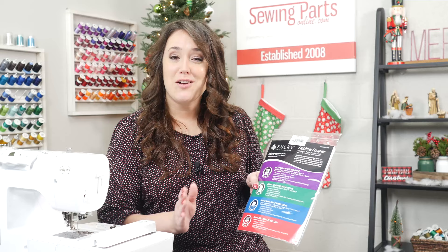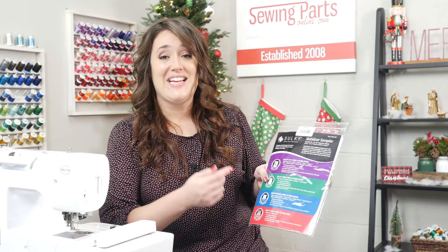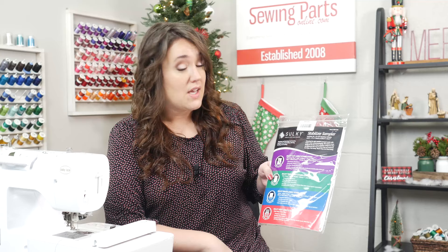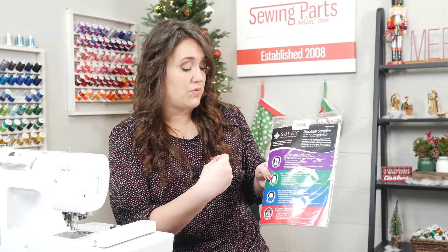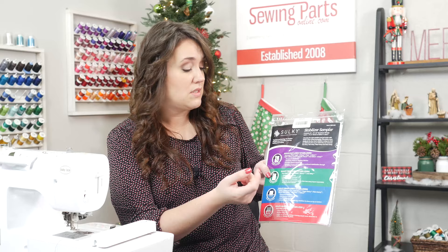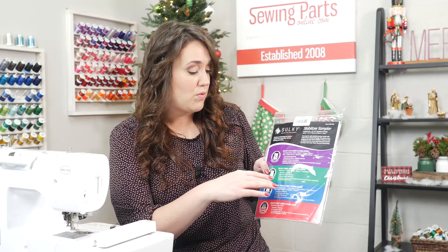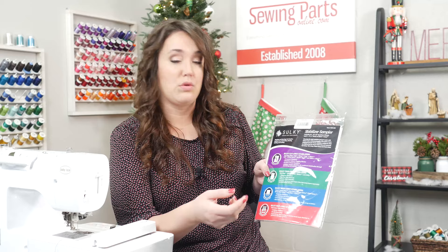Let's talk a little bit about each type. I found this great sampler pack, and there's something to be said for being able to actually see and feel a product. This particular one includes 19 different examples, and it gives you information regarding each one, like when they're useful. Looking at the cutaway stabilizers, it specifically tells you it's a permanent stabilizer — it eliminates pulled or sagging stitches, it's excellent for stretch resistance, and is ideal when using knits. It also remains with the fabric for continued stabilization through laundering and washing.